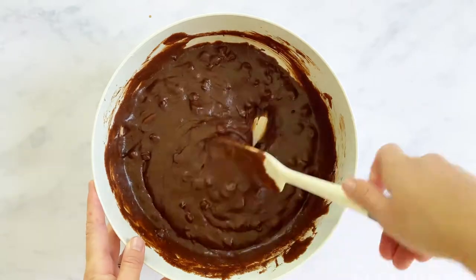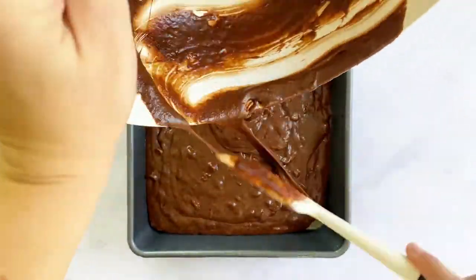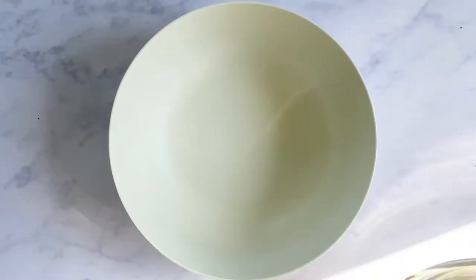Add in your chocolate chips and give it a mix — this will add that nice fudgy flavor to your brownies. Next, take that brownie batter and add it to your prepared baking dish, making sure that it is even and leveled out. Move that batter around and pop it in the oven.